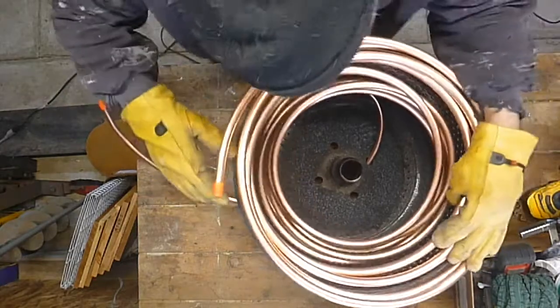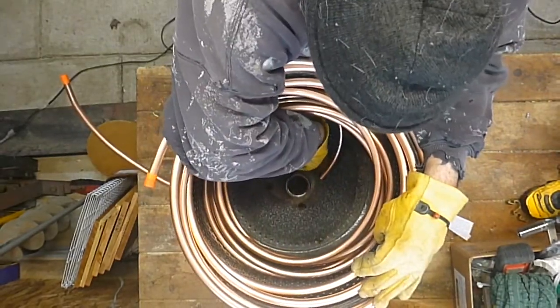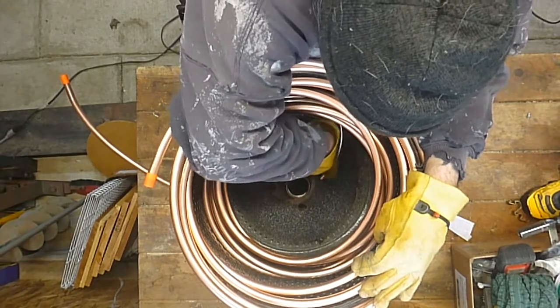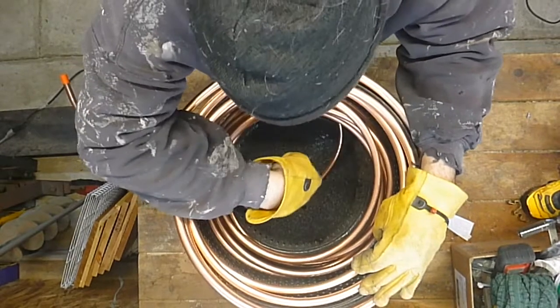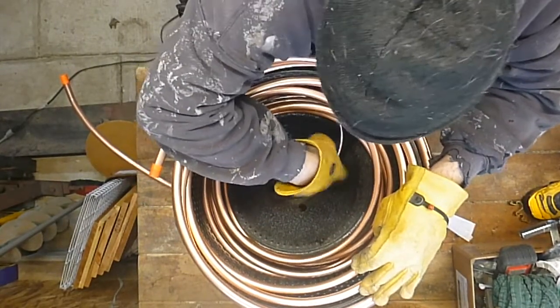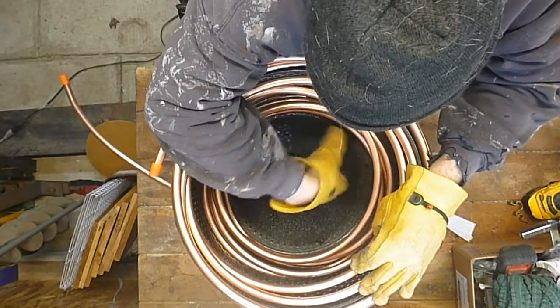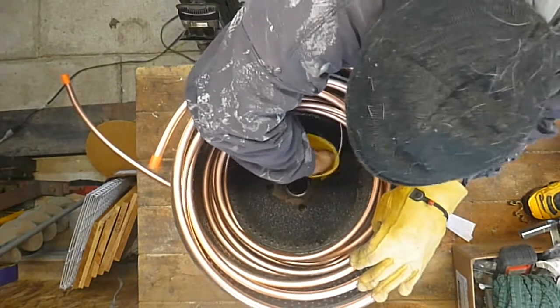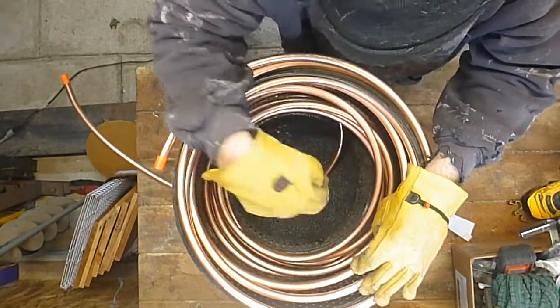From the looks of it — I hope you guys can see it — it's kind of binding on this hole right here. You can't get it to come straight out. It wants to come up over the ledge, so I'm going to have to flatten that hole out a little to try and get that pipe to run more over to the edge and less rubbing on the steel.